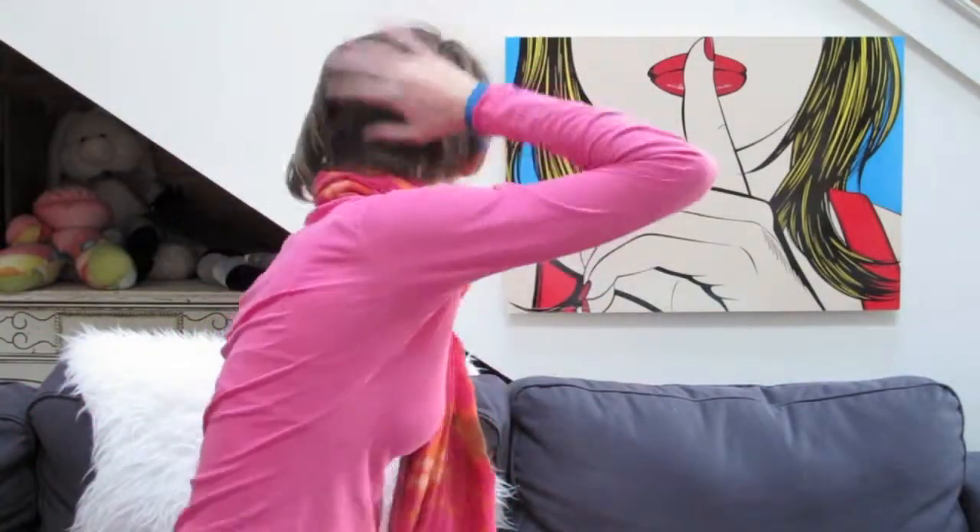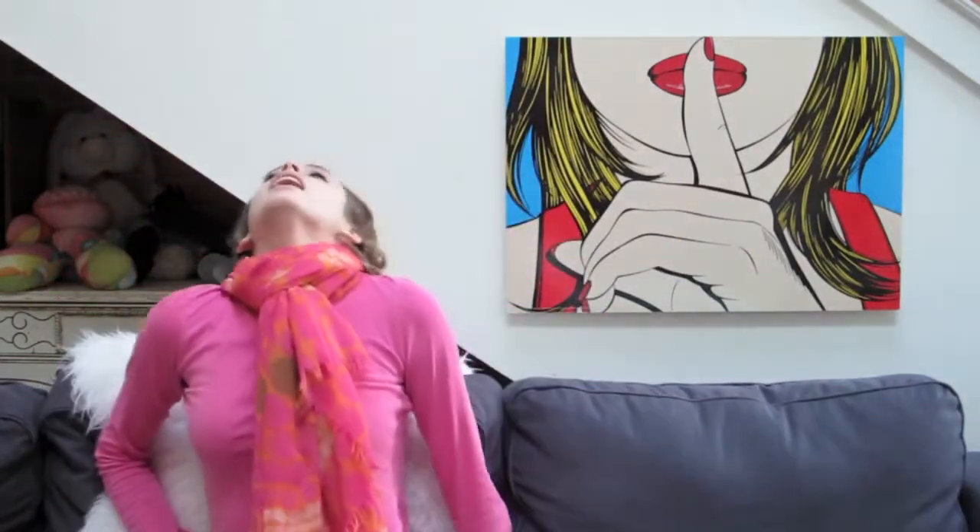Hey guys! I got a haircut and I haven't posted anything in the past two weeks, I'm sorry. Or at least I haven't posted Tips with Zoey. So this is Tips with Zoey, episode two.